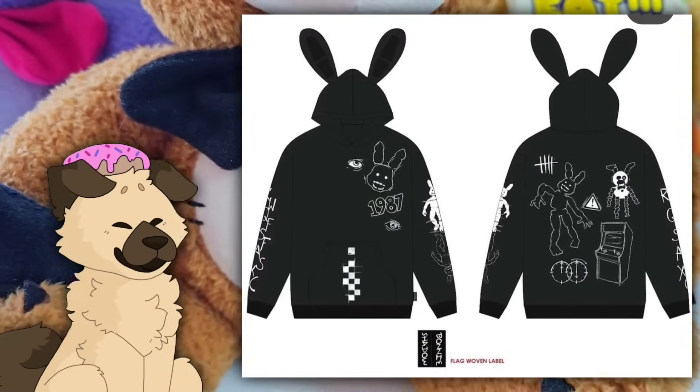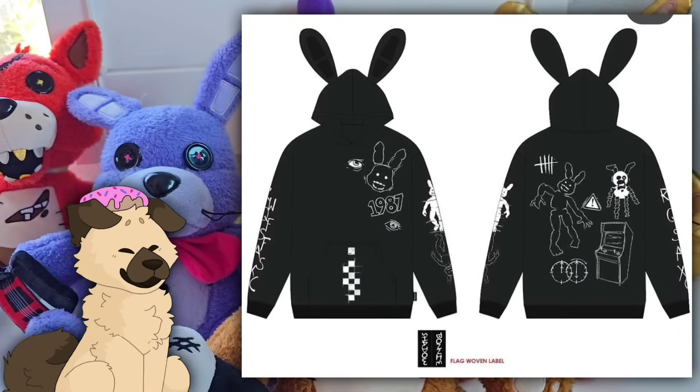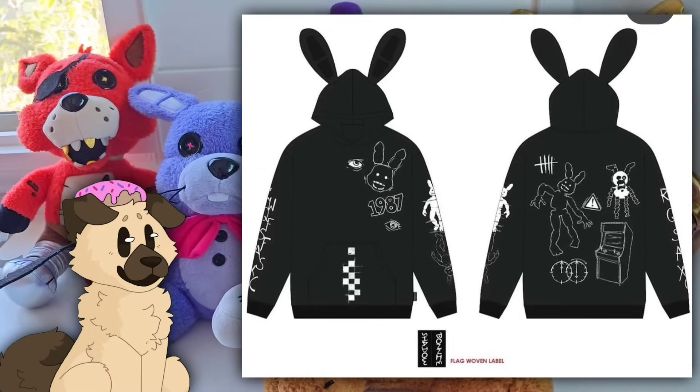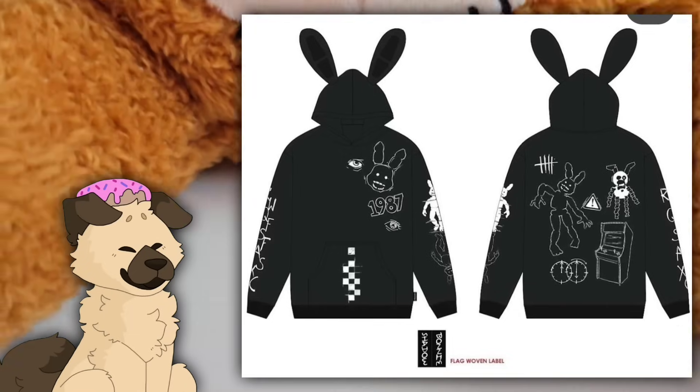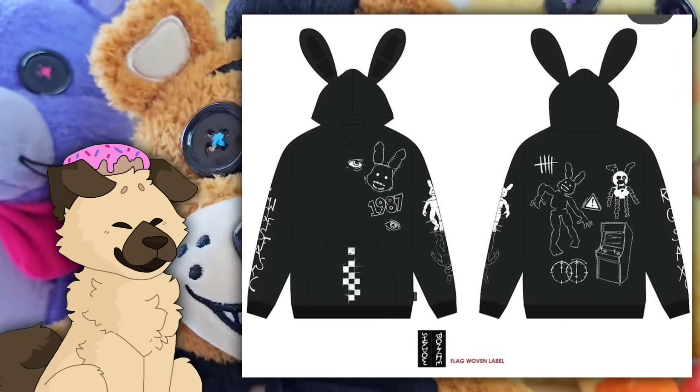He also showed off — I normally don't talk about clothing — but this Shadow Bonnie hoodie. Oh my god, this is so cool. This Shadow Bonnie hoodie from Docco, I don't even know what to say, it looks so good. I will 100% be buying this and wearing this. All the Shadow Bonnie details, I absolutely love it. But let's go check out some other merch news.